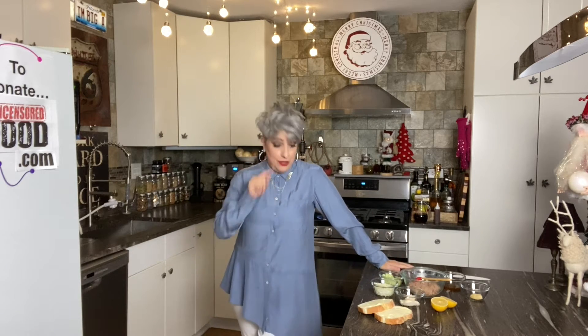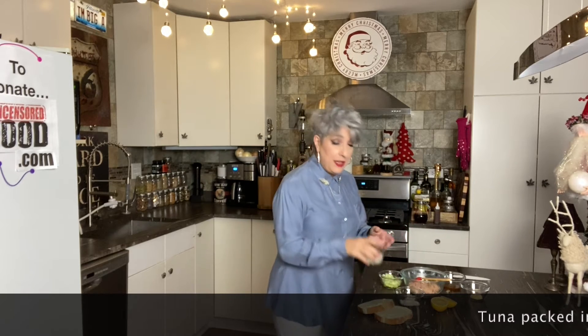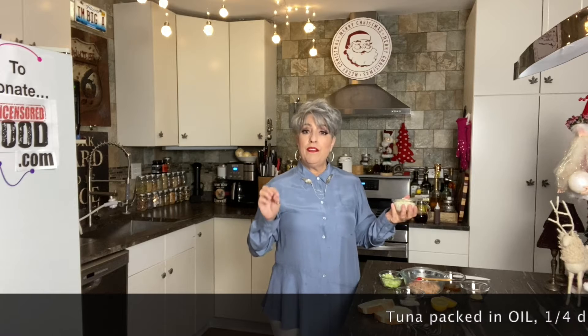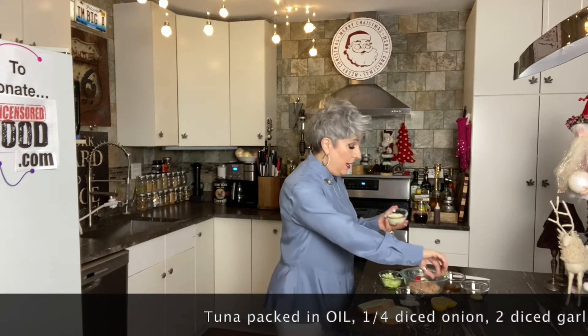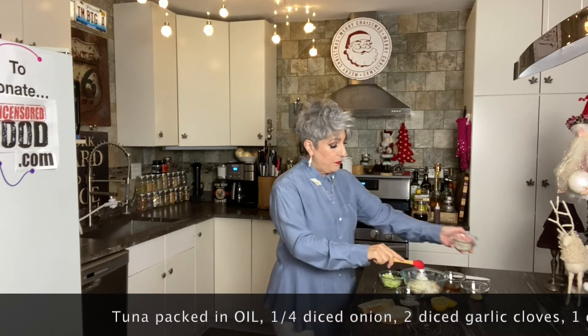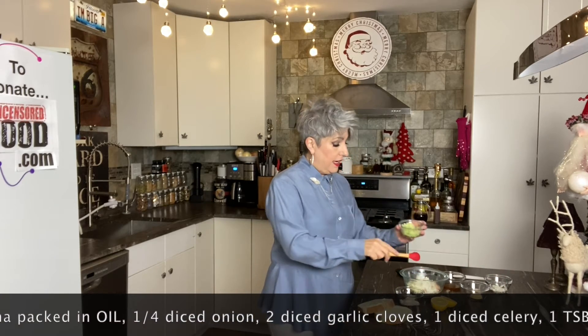I'm going to butter and toast Texas toast — that's what this sandwich is going on. I've started with two cans of tuna fish packed in oil. To that I'm going to add about a quarter of an onion diced very small, and two garlic cloves diced very small.